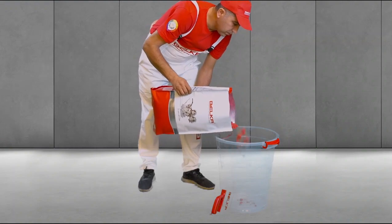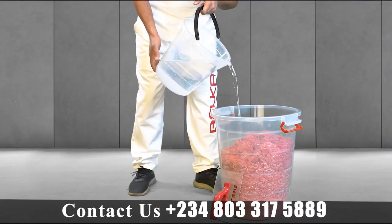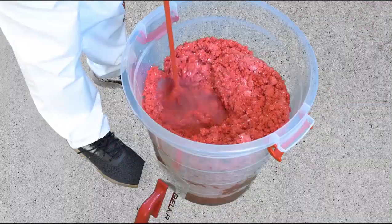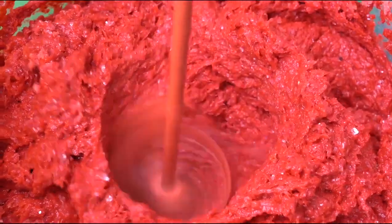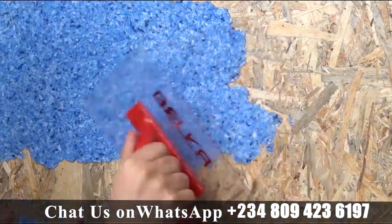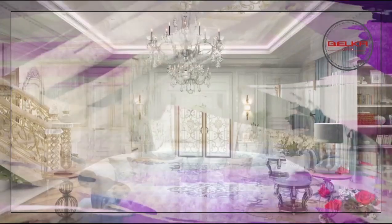All you have to do is take as much Belka powder as you need, put it in a container that's big enough to mix with water. Then you mix the powder and the water together until you get a paste. And just apply it on the wall by rubbing it with the Belka drawer to make and create the best designs of your choice.